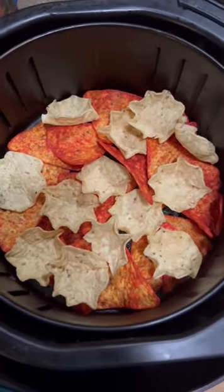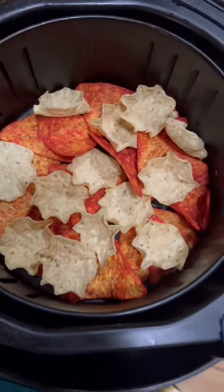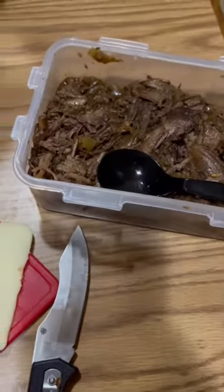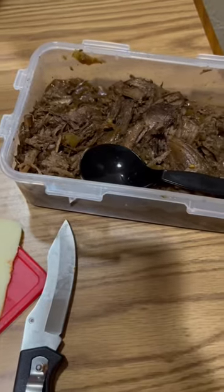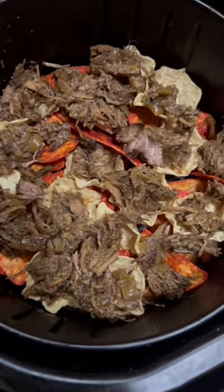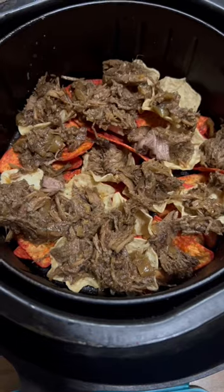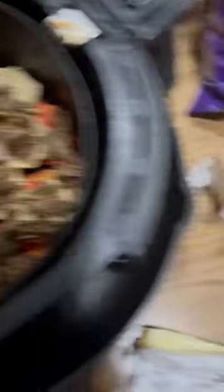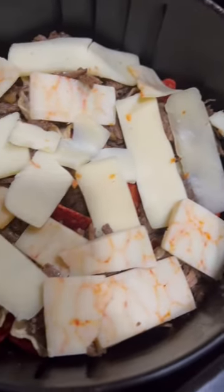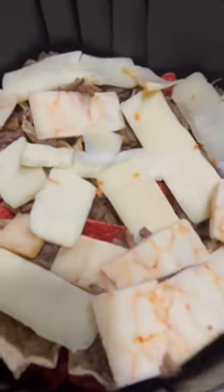My son picked out the Flamin' Hot Doritos — I'm going to try them, but I might stick with tortilla chips, we'll see. I have my beef and chips in the air fryer and I'm going to top them with my warmed up banana pepper beef. Now I have my leftover shredded beef piled high on top of the tortilla chips, and I'm going to top it with some sliced cheese. I've sliced up the cheese I brought from home and topped my shredded beef nachos with it in the air fryer.